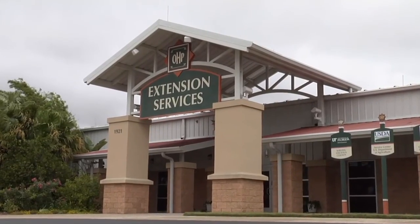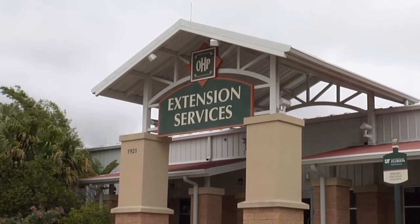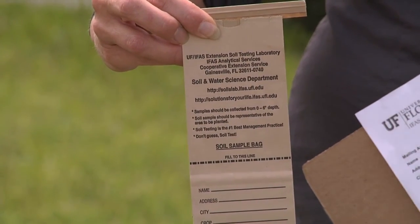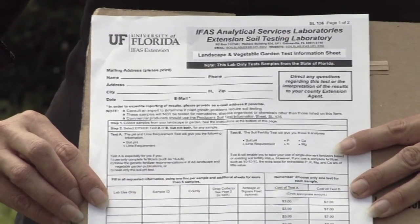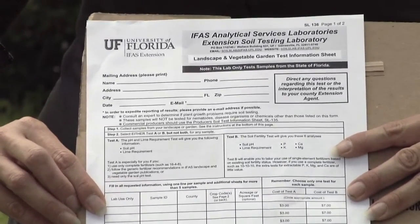Before you go take a soil sample, you should stop by your local county extension office with the University of Florida Extension to pick up a soil testing kit. This soil testing kit is going to provide you with three things. First, you're going to need a soil bag — this is the bag you'll use to collect the soil. Second, you want to get the information sheet, which is your contact information to the soil lab so they know where to send the results.